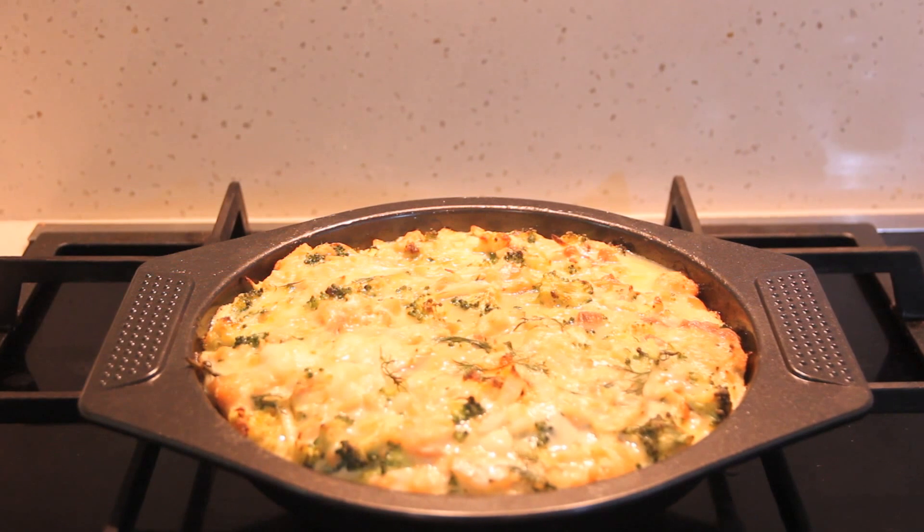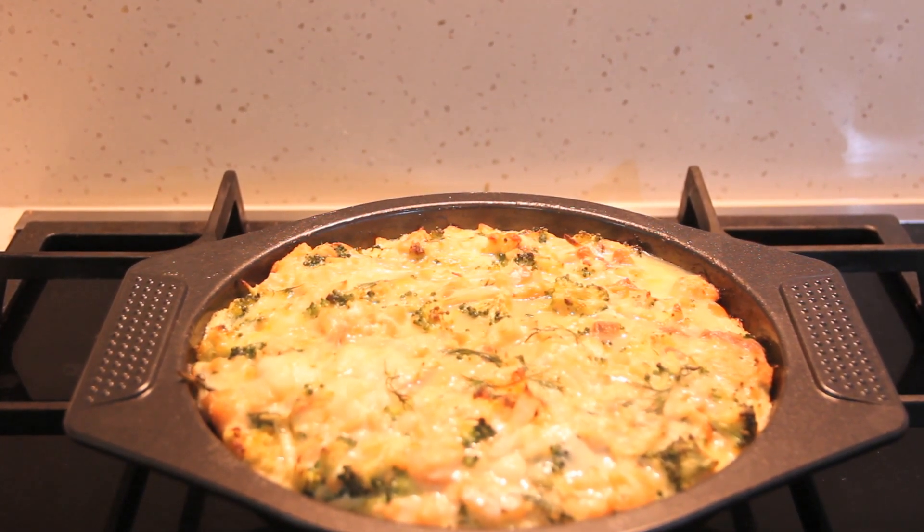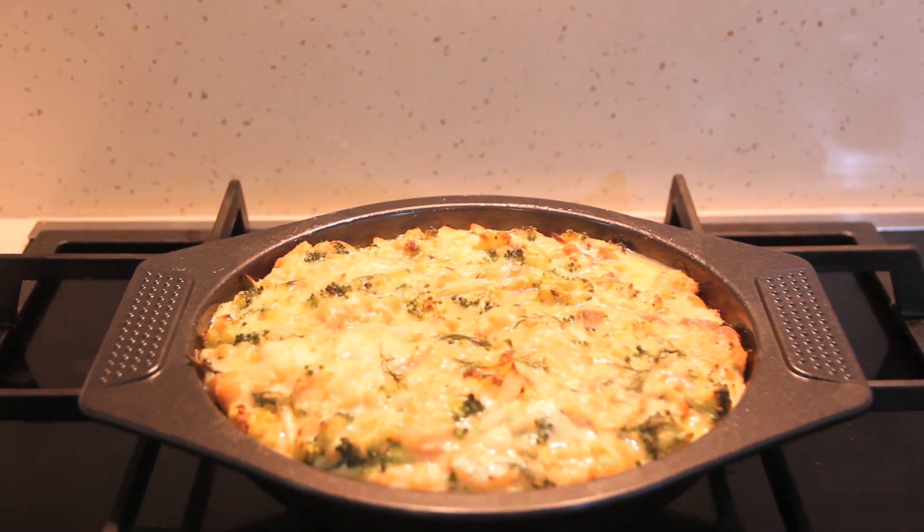After 20 to 25 minutes, let's take it out of the oven and allow it to cool for a few minutes. Wow, it smells so fantastic!